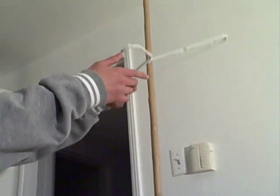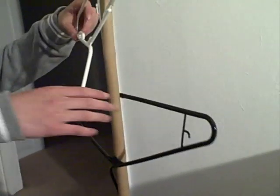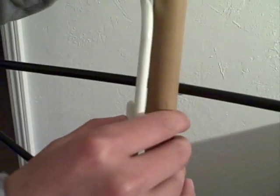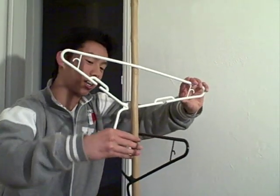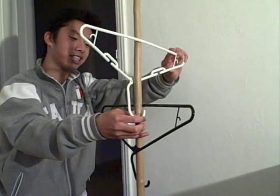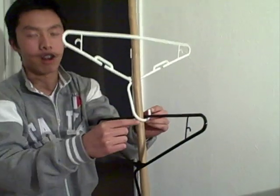Now you take your second one. What you want to do is the same thing, but as you loop it again, you want to hook it against the other hook. Actually, I was doing that kind of wrong — you want to hook it like this, and then hook it up so the top part is stronger and stable, if you feel what I'm saying.